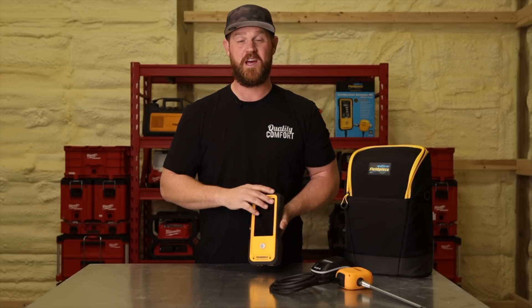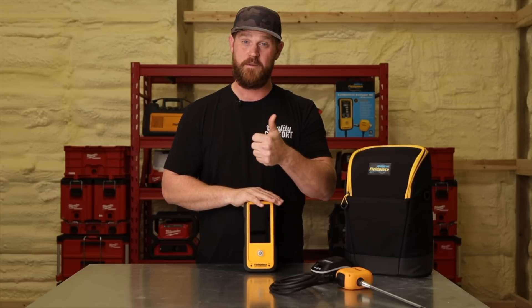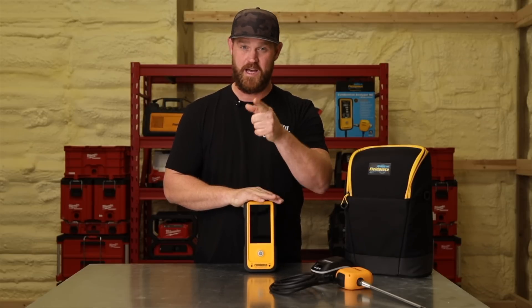That's pretty much it, guys. I really hope you enjoyed this video and got something out of it. Give it a thumbs up if you did, subscribe to the channel if you haven't already, and until next time, see you guys later.